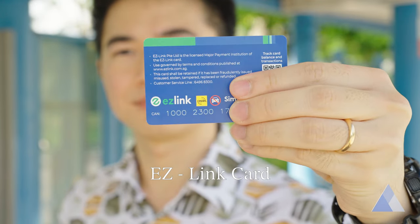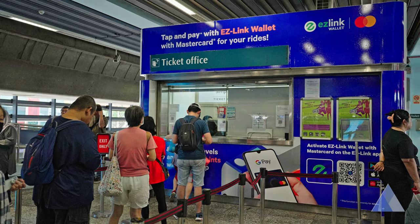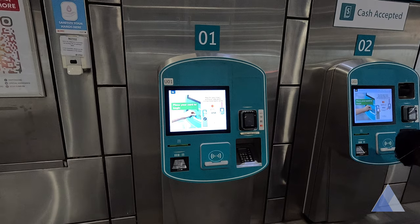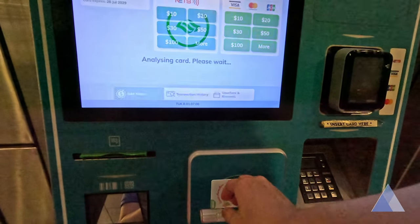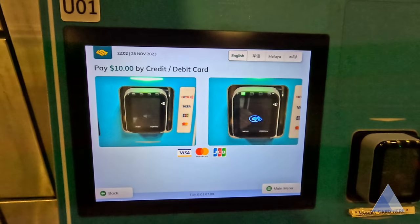Otherwise, you can also get a cash card that's known as the EasyLink card. You can get them at any bus interchange or train station counter. You will need to top up the card using these machines. Just put your EasyLink card on the reader, then insert money or tap your card to top it up. Beware that you need at least $3, otherwise you'll get an error beep at the gantry, the door won't open, and the bus driver might kick you out.